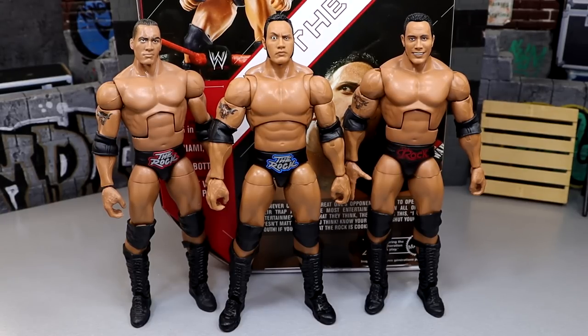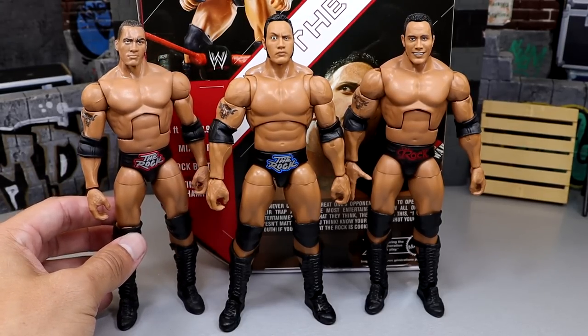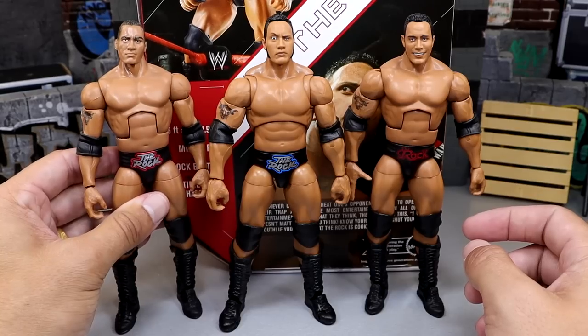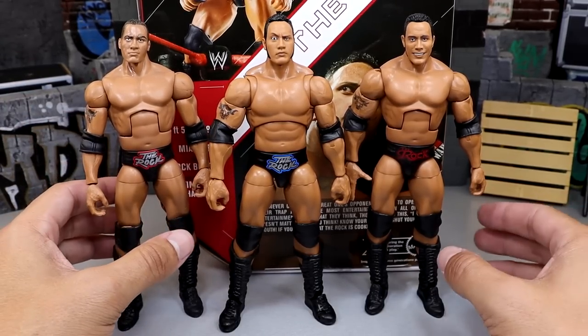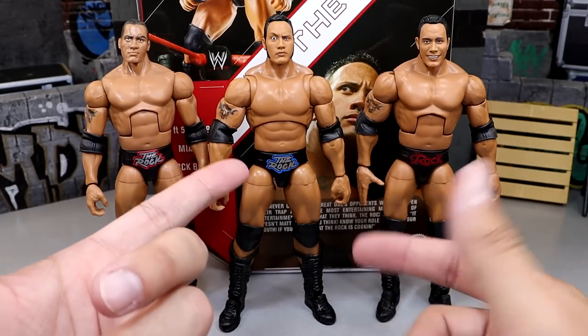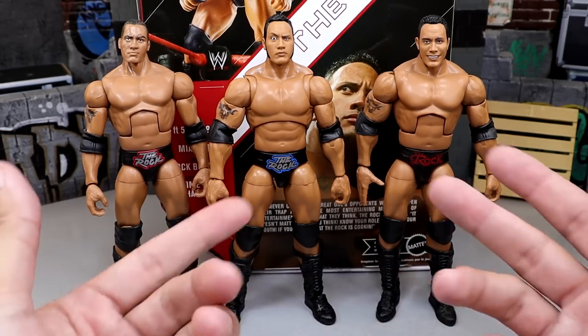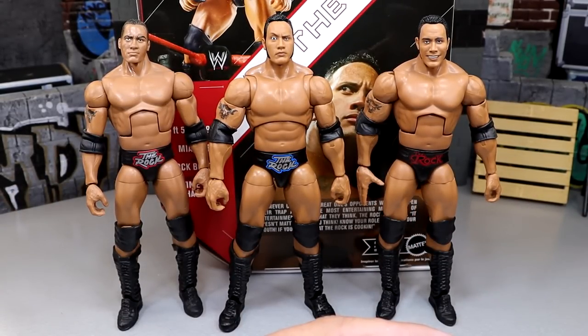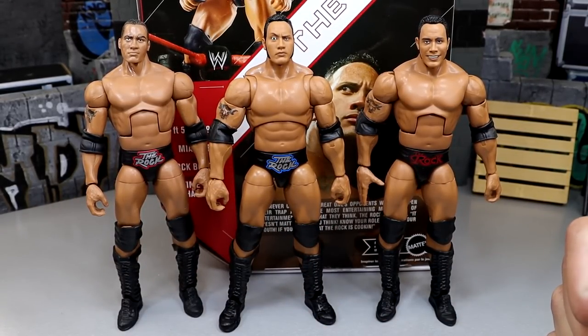For figure comparisons I'm frustrated — I looked 20 to 30 minutes for my Rock figures and couldn't find them. I did find the Rock and Sock Connection two-pack Rock and the Elite 100, but I wanted the Top Talents figure in this exact gear and the first Ultimate Edition to compare. Unfortunately I don't have those available for this video, which is very disappointing. That's going to do it for Rock figure comparisons.